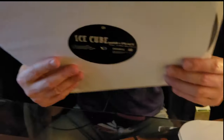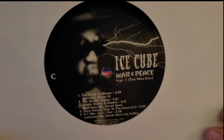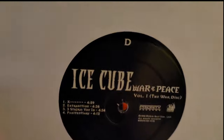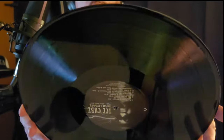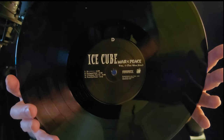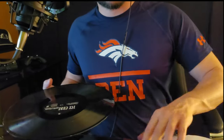Here we go, the C side has another picture of Ice Cube shooting a lightning bolt through his eye — that's tight, embracing his inner Raiden. Then we have Side D with another basic design similar to Side B. The record fit on two vinyls, which is pretty standard. These two labels are placed on the record really nicely — looks pretty dope.